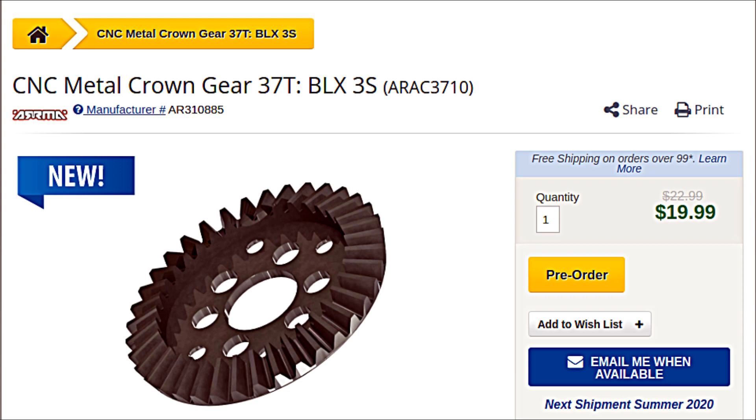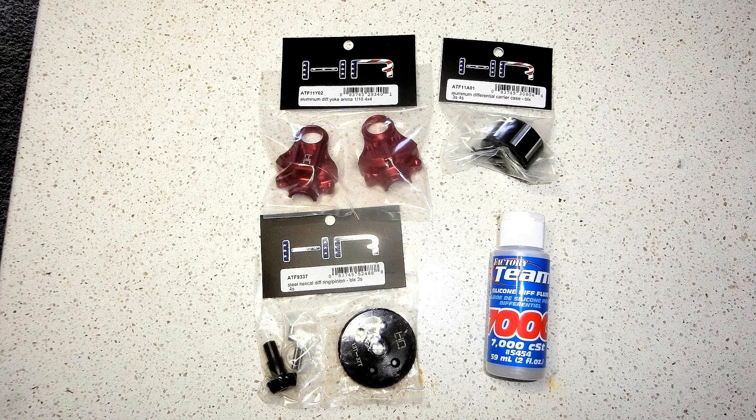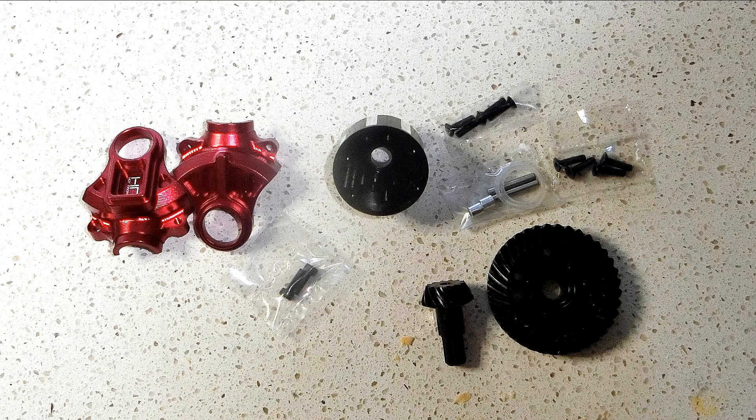I was lucky enough to find a YouTube video by Continue Crushing RC, a YouTube channel showing instructions of a newly released set of Hot Racing gears and parts, which were created by Hot Racing, that would fit and work in my Granit 4x4 BLX RC truck.